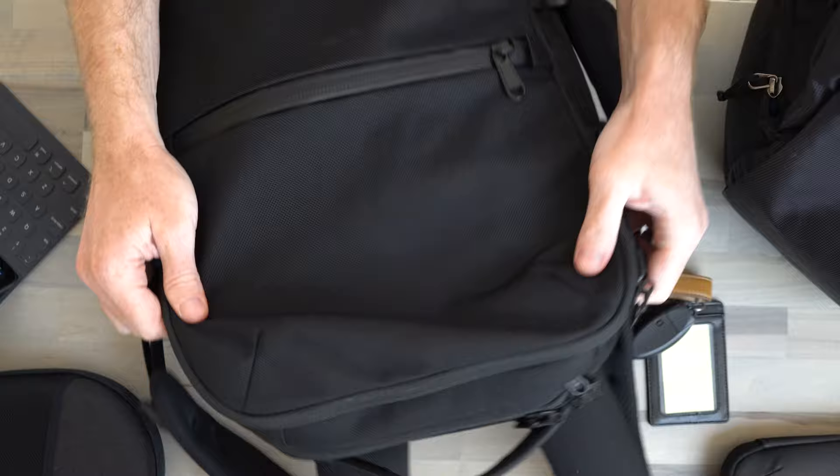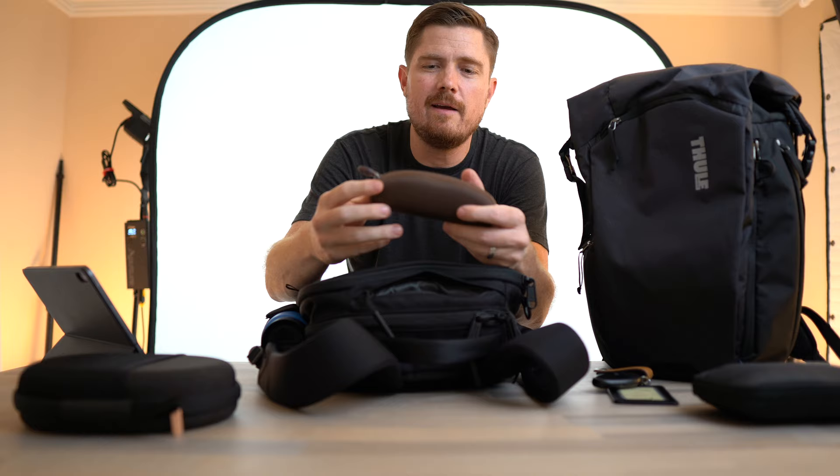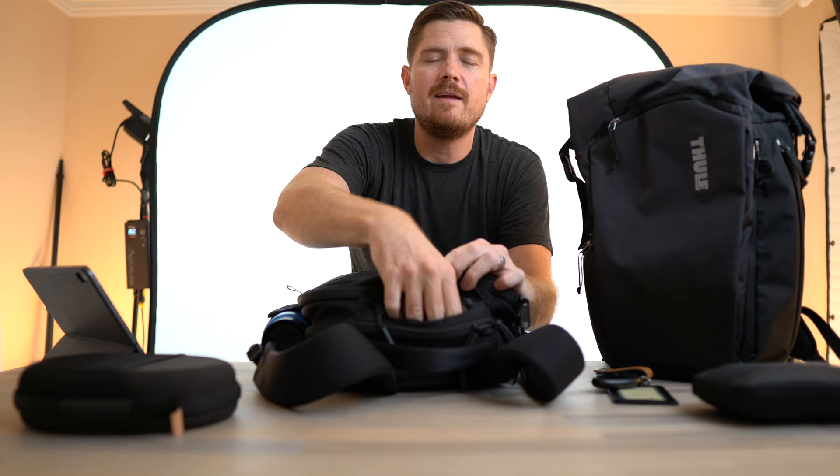I might do a whole video reviewing this setup and comparing it with other setups I've used in the past, so make sure you subscribe if you're interested. Moving to the top pocket — it's got just enough room to fit my sunglasses. When you're getting off the train, you want to make sure you get those sunglasses on and then tuck them away in this top access pocket.